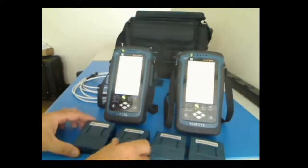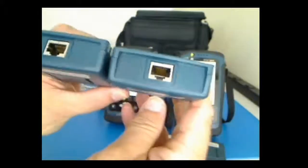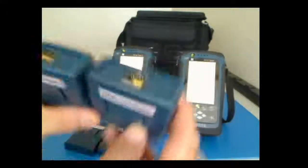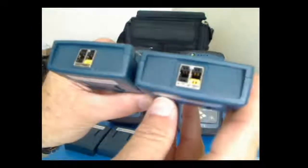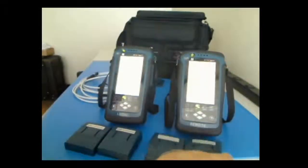The other pieces we have are the Category 6A channel adapters. You'll notice the top of those are RJ45 — an easy way to identify them. They're also labeled correctly. The others are the link adapters. They use what we call a Terra connector. It looks a little bit different — very reliable, very rugged connector for doing a permanent link test.